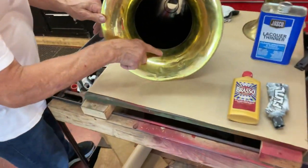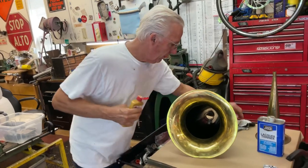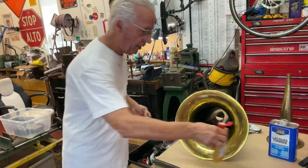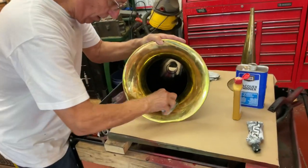You can see this tarnish mark right in here on the horn. So what you do is you get your Brasso, shake it up well, put a little on a towel. I use terry cloth because I like terry cloth. And what the Brasso does is it works like rubbing compound.